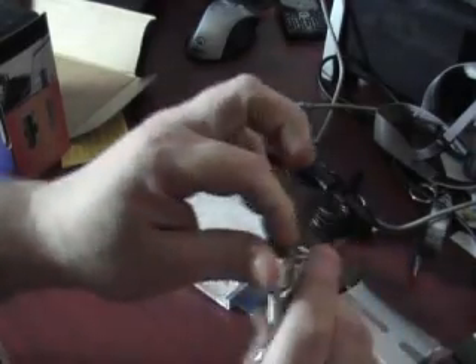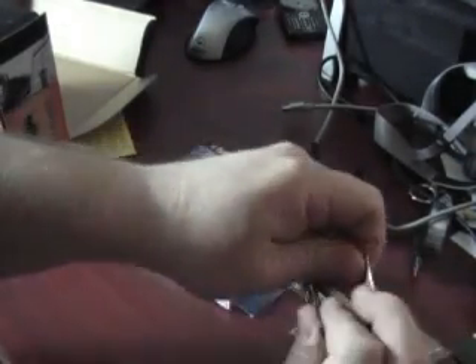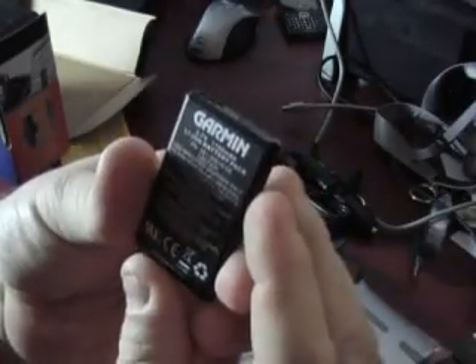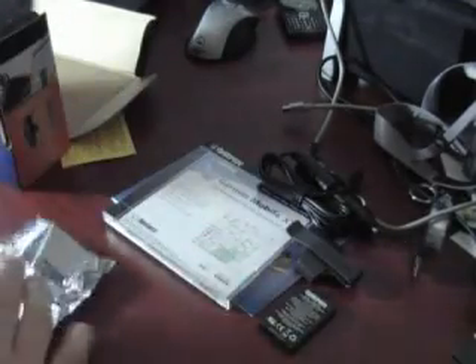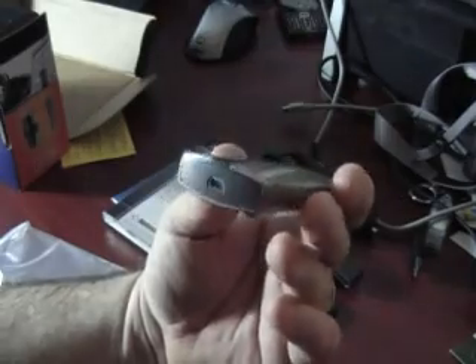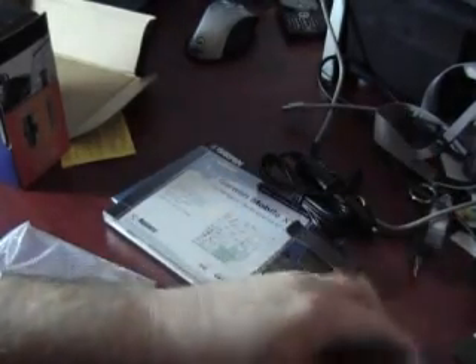I'm just thinking this is going to be a battery — taped shut, good enough. That is a battery, 1100 mAh, better than most of our phones. And here is the unit itself — that is a very small receiver. Look at that little thing, got a USB charging port right there, little rubber feet to keep it from moving around.